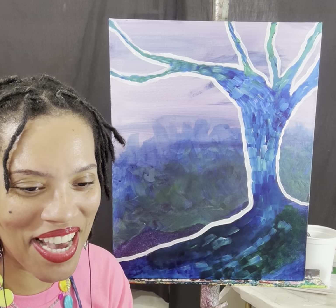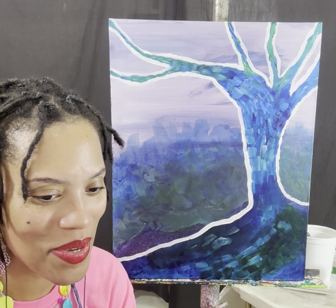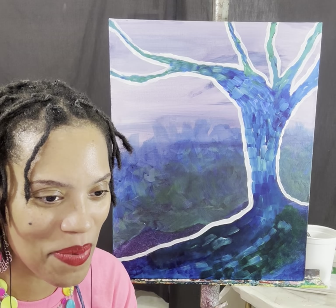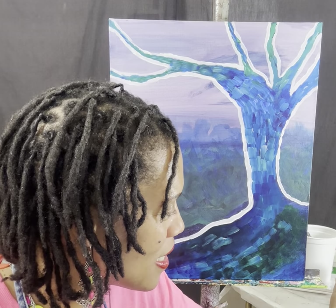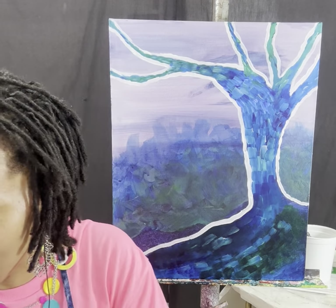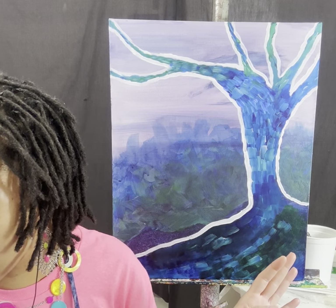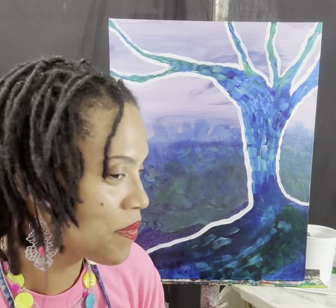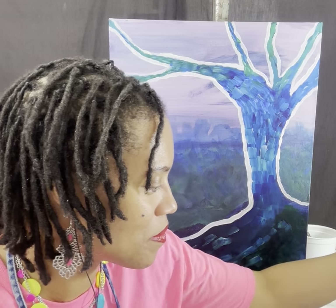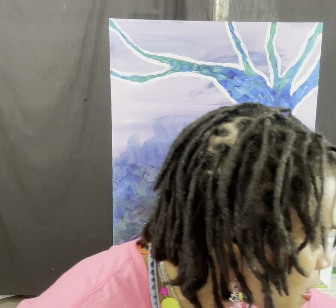Hello and welcome to my studio. Today we're going to be continuing with our abstract tree slash landscape. We've been working on a couple of projects like this for the past couple of weeks and I want to try to finish today. I have some water, my trusty flat brush and round brush, my paint palette to the side, same colors as last time, and a bunch of paper towels ready.